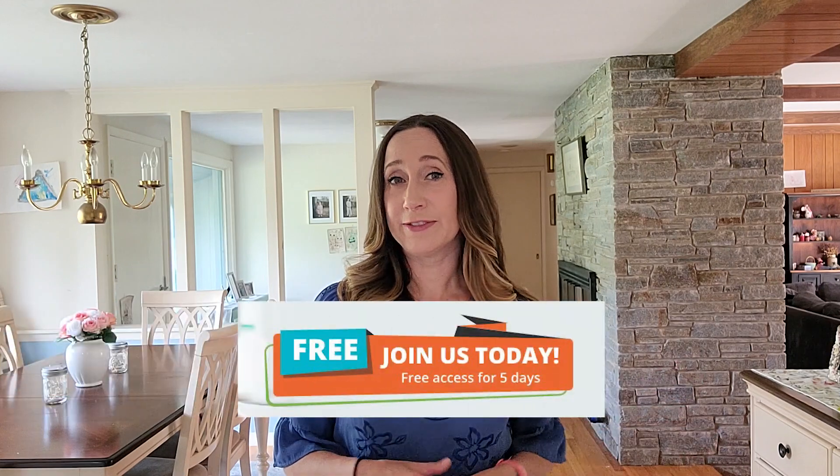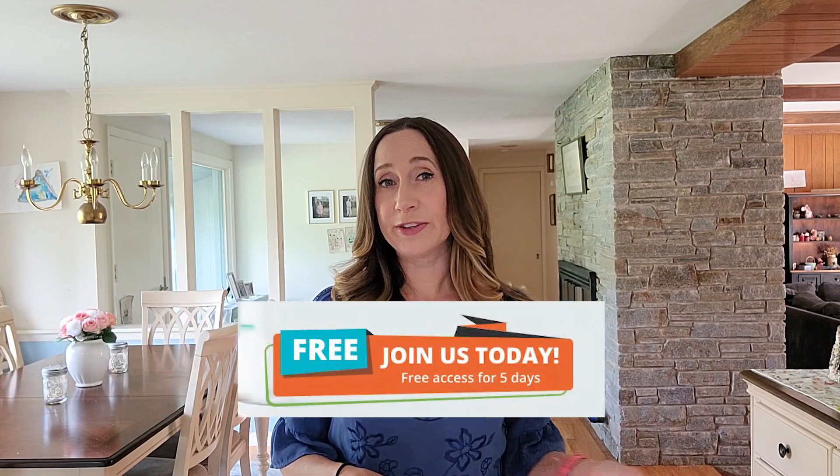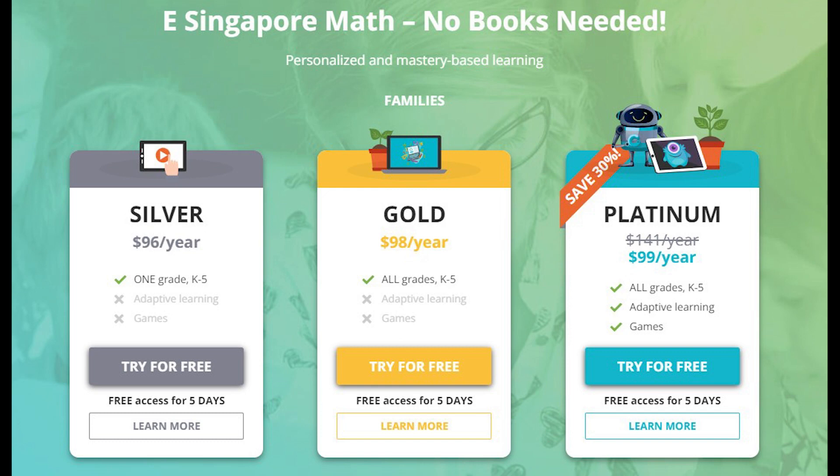This program offers a five-day free trial, but you'll need to provide your credit card information, so don't forget to cancel if you end up not liking it. If you do want to keep the program after your free trial, it will cost $99 a year for one child. They offer three packages but the difference in price is almost silly, so you might as well just go with the platinum package. If you want to add additional children, it's another $49 per year for each child.